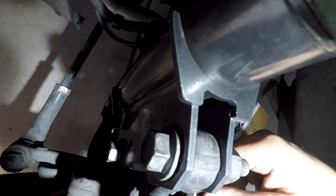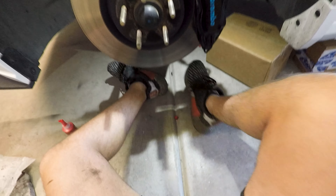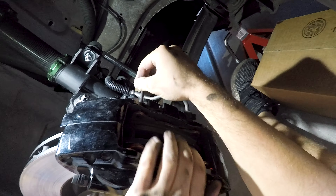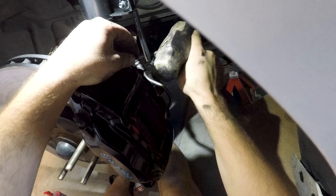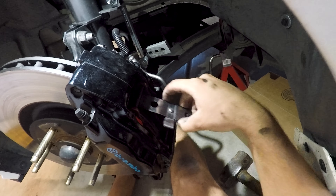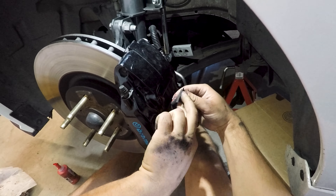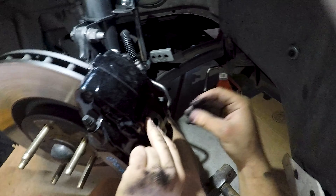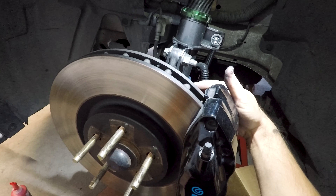We'll tighten those bolts up in a minute. First, we're going to put the pins back in — push them through the pads and all the way out on the other side, then go back and hammer those pins in. Once those are set, grab your spring retainer and put it inside, like so. Push it down and then push the top side in — it takes a little bit of force. Just push it up and it's in place. Then just tighten the two caliper bolts on the backside and you're good to go. Put your wheel back on and you're done with brake pads on this corner.